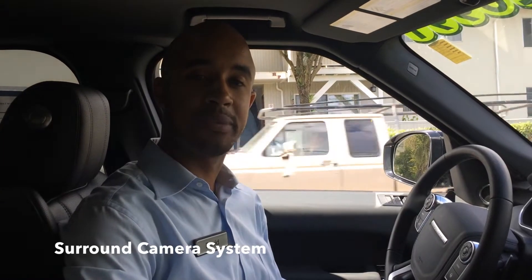Hey everyone, this is David Dupart from Land Rover Marin. In this video, I'm going to show you how to use the surround camera in the Range Rover Sport and Range Rover models.